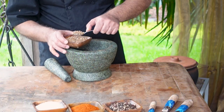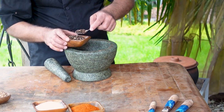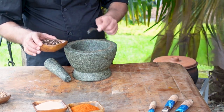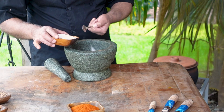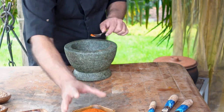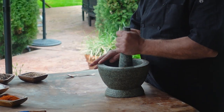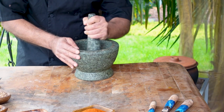For three cornish hens, I need about one teaspoon of coriander seeds, one teaspoon of peppercorns or black pepper, three teaspoons of salt, and a quarter teaspoon of hot chili. Smash your spices and salt into a powder.